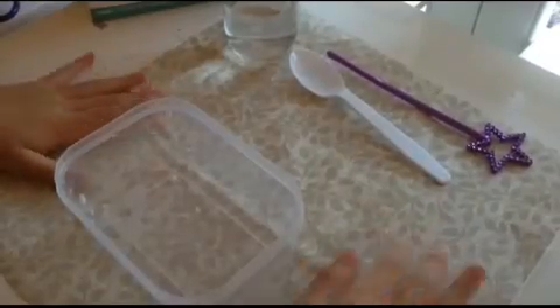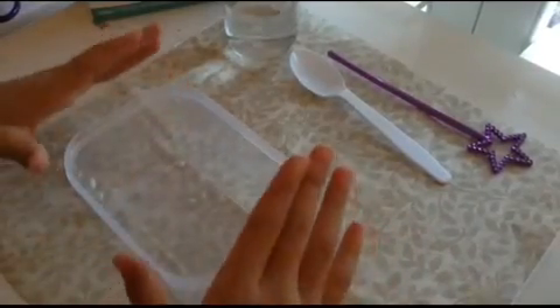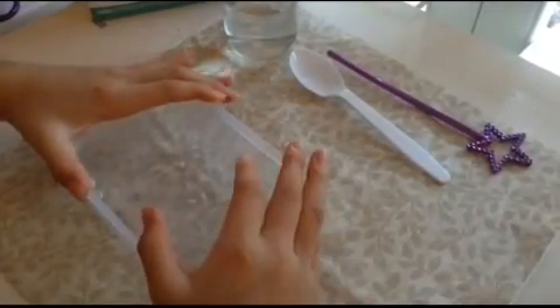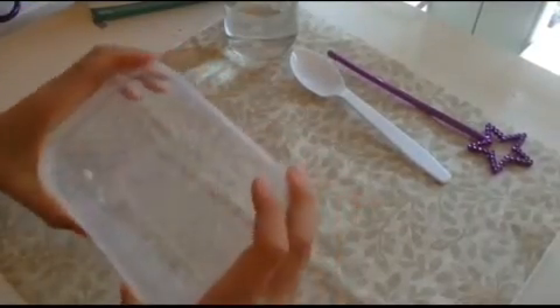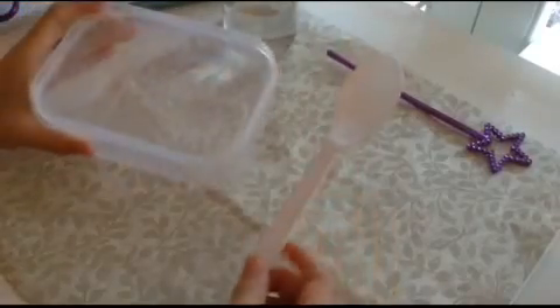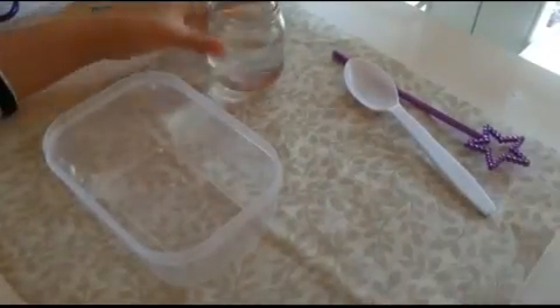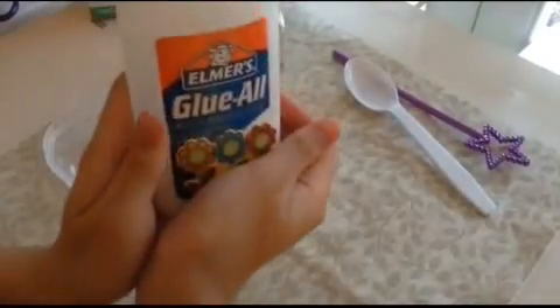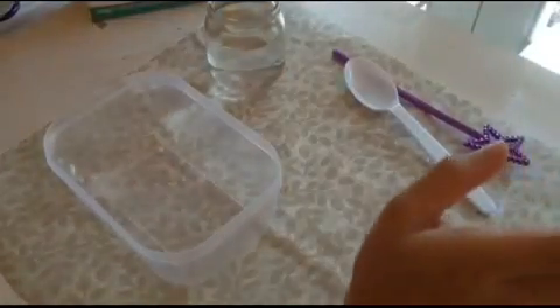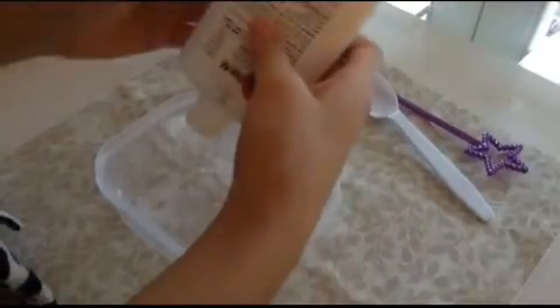Hey it's Pupcake1010 and today I'm going to show you how to make slime slash putty, so let's get started. The things you're going to be using are a plastic container, something to stir with, water, glue, and last but not least borax, which is right here.